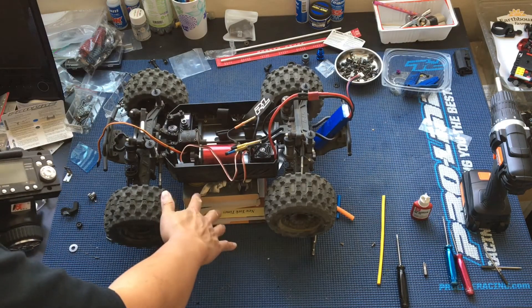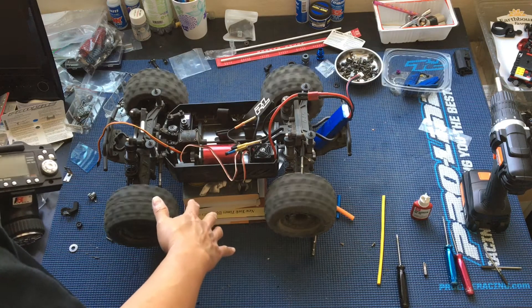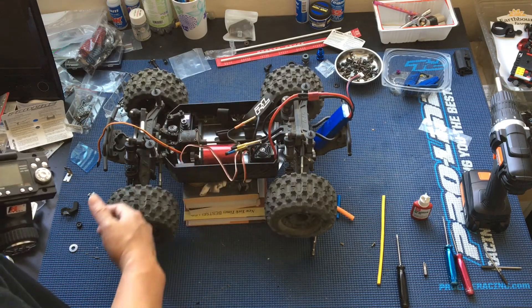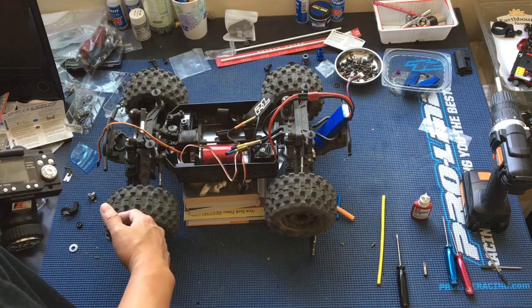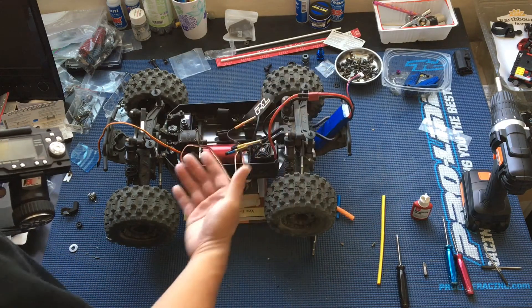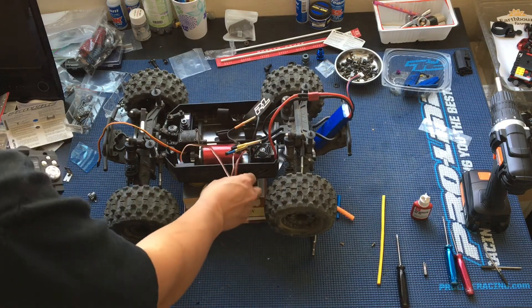Got it stacked up on some books here. Of course, we love to do our reading around here, and books make an excellent makeshift RC stand too. So it is indeed going forward — the wheels are turning in the right direction. We're good to go.